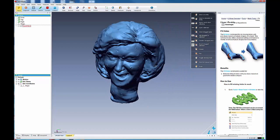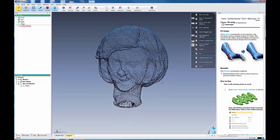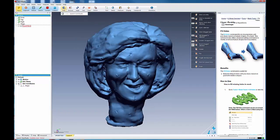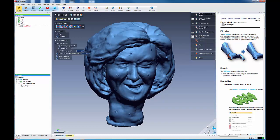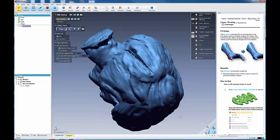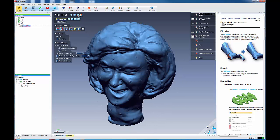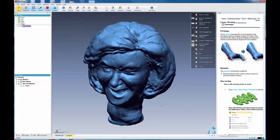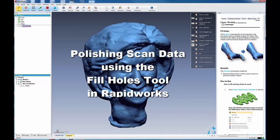Once you've done that, one of the last things you might want to do is come back into Polish Fill Holes, make sure you're in boundary mode, select your data, and see if there are any remaining holes. You can fill that hole — it can't get to that one, so we'll get that another way. But that's how you go about some basic strategies for filling your holes.